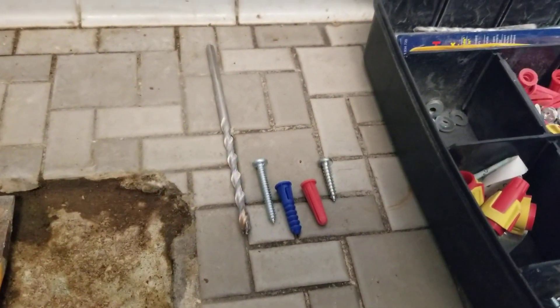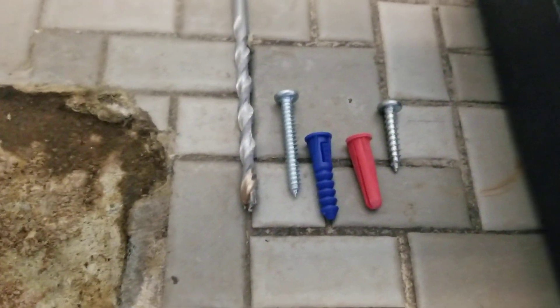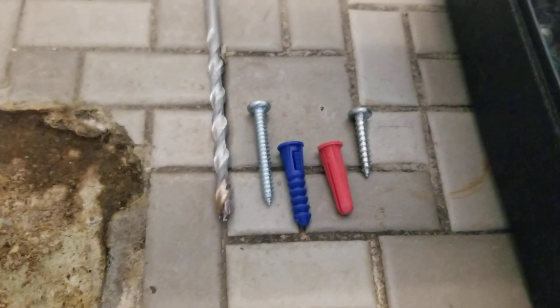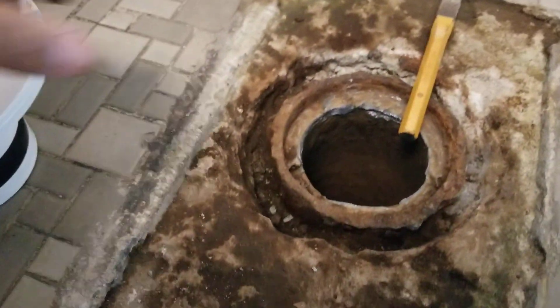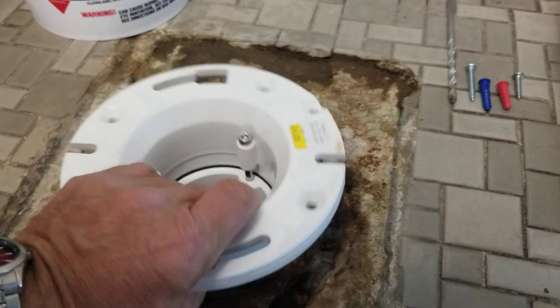That's the drill bit — make sure you use the correct drill bit for the size. You can see the blue one and the red one are the same size; one is just designed to go a little deeper. I'm going to go with the blue ones today — you can see the screw is a lot longer with the blue, so make sure you drill your hole long enough.